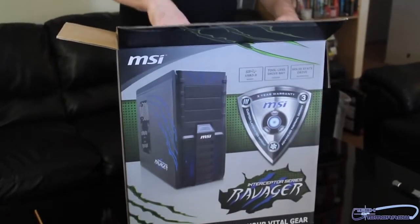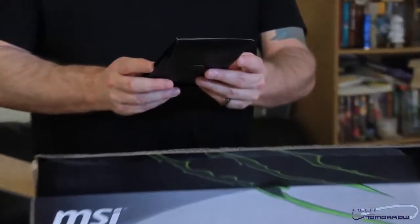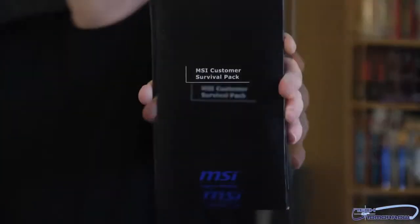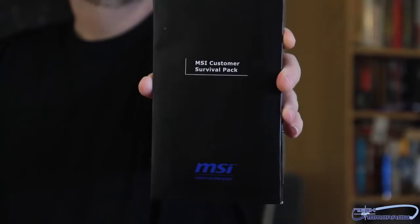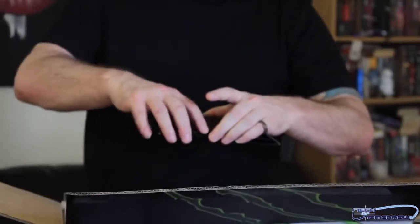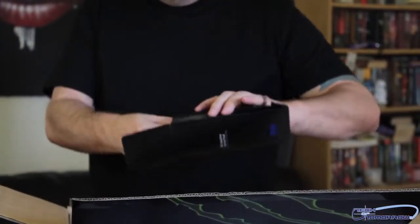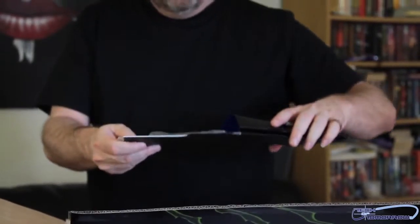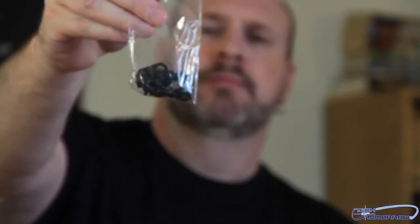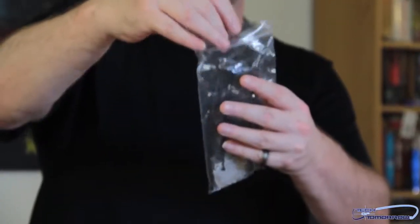We'll start off on top. Right up on top we've got a little MSI customer survival pack. Let me walk this over so the camera can get a closer shot of that. It's a survival pack — let's open it up and see what's in it. All the screws and everything for the case right here. These are all things to lock in your bays. Got a bunch of tie-down straps right here.